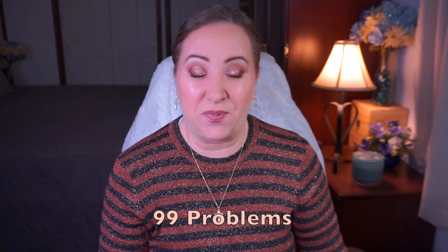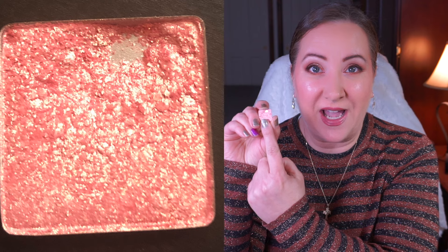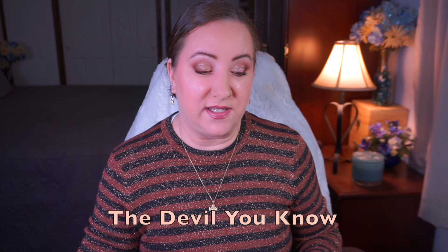The next episode is '99 Problems,' and I have a shade called '99' from the ColourPop Digital Underground palette — and it is rolling out. I hit pan, which was my goal. I actually have it on my inner corner today and I'm wearing it as a highlight too. I really enjoyed this quite a bit. Goal is met and this one is rolling out.